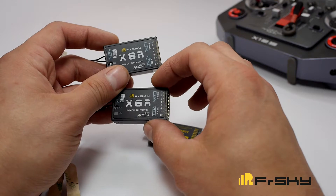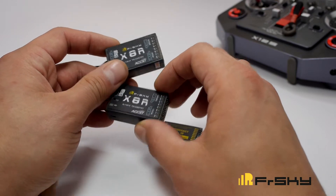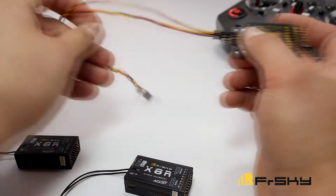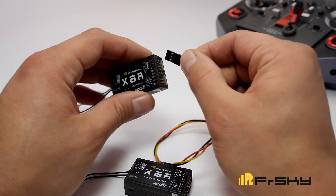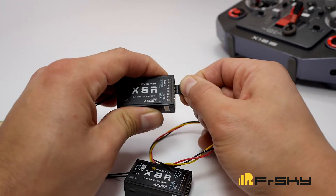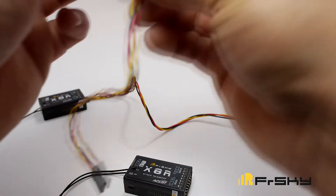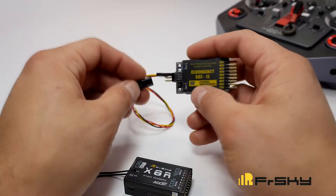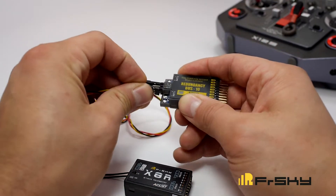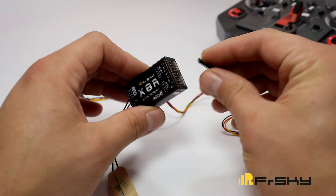You can do this on the X-8R by jumping the signal pins of channel three and four with the included jumper. Plug into receiver number one port on the RB10, then plug into the S-Bus of receiver number one. Then plug into receiver two port and plug it into the S-Bus of receiver number two.